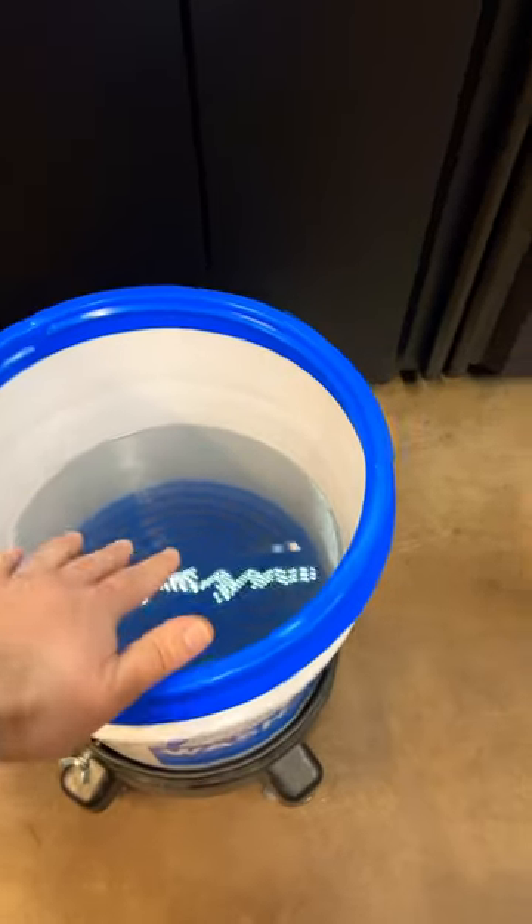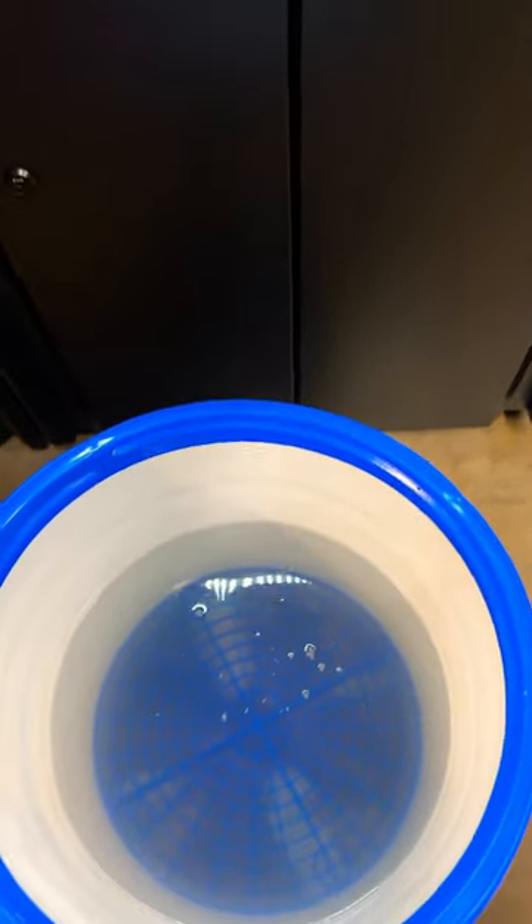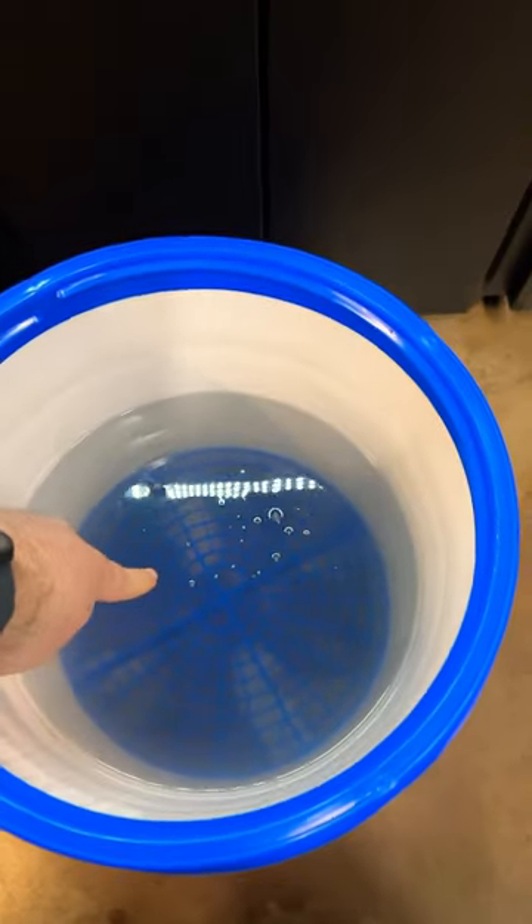As you can see, the water on top is very clear — doesn't have any debris floating around. But if you look at the bottom of the bucket, you can see all that junk collected around the grit guard.